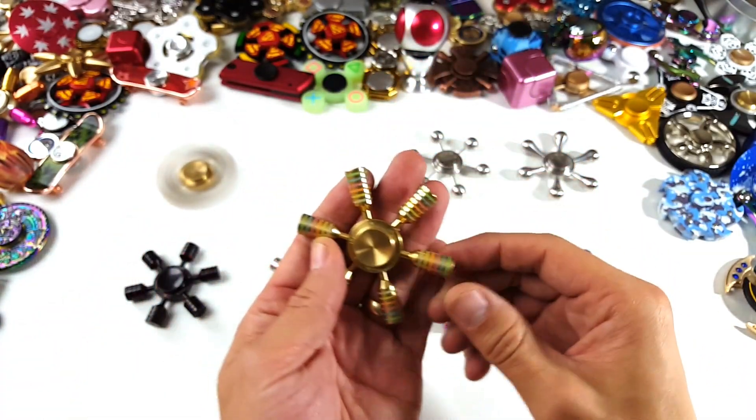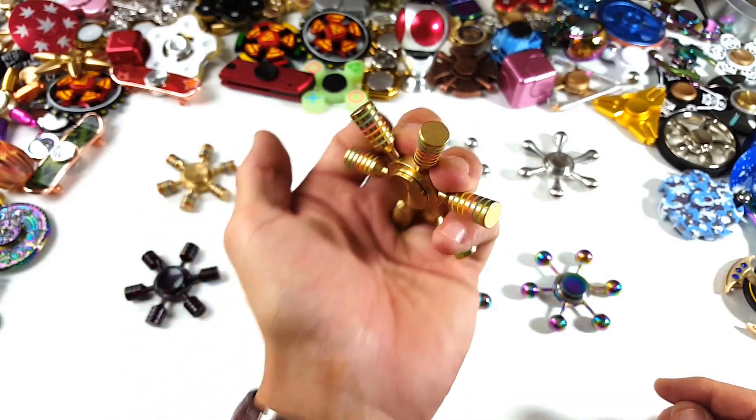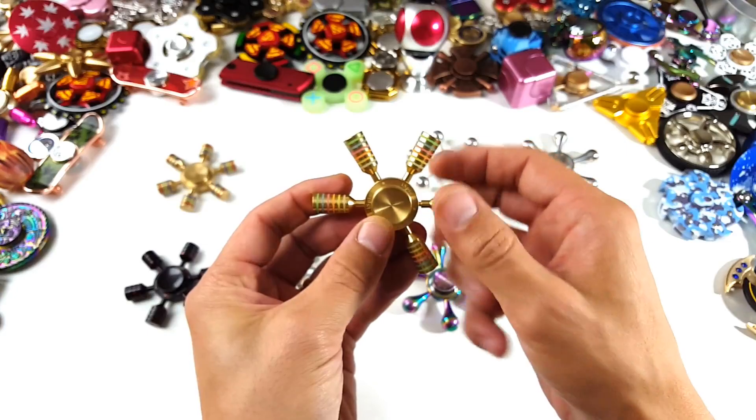We got this one here — it's bigger than this one. This one is around 95 grams, maybe 94 grams. This one here is actually pretty heavy.